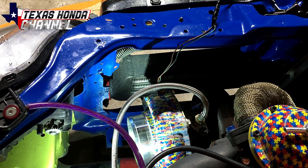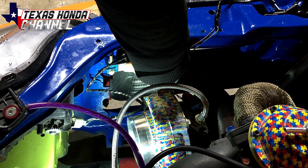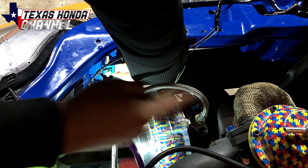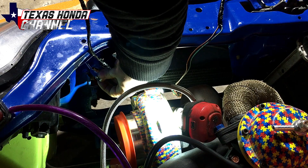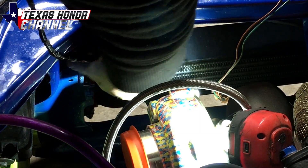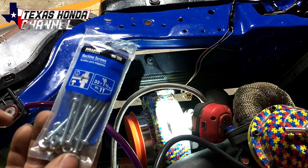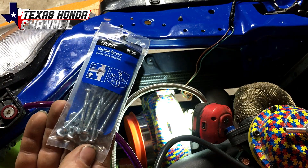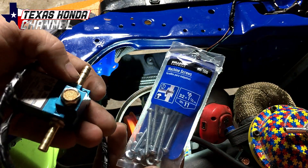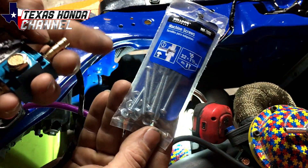I have a perfect place to mount the solenoid — I was thinking of drilling two holes right there, since it's close to the turbo and the wastegate. But I noticed there are already two holes, so I wouldn't even need to drill any. They line up perfectly, so I technically just have to bolt it up. I went to Walmart and ended up getting these machine screws — they fit perfectly inside the holes on the MAC solenoid — and they came with little nuts, so it'll work.